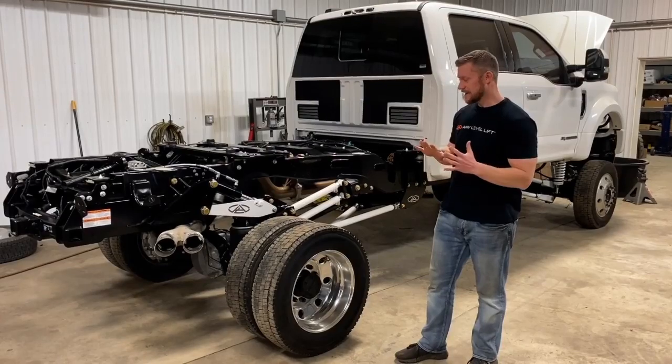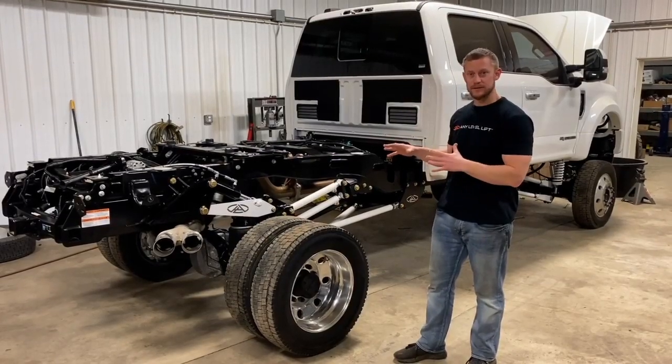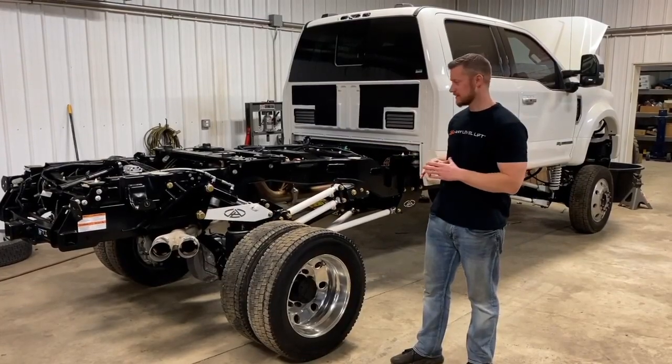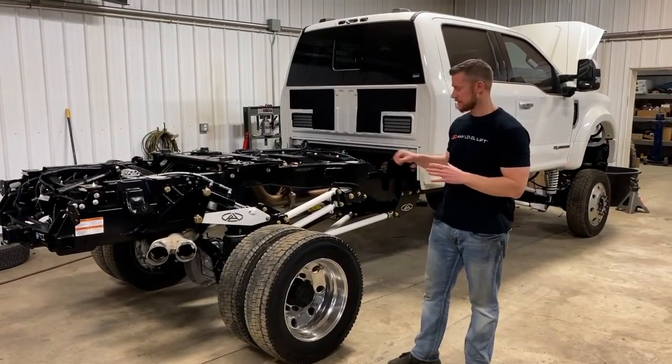I designed this specifically for the duallys, but it turns out that we can do this on single rear wheel trucks as well. This is an option for the single rear wheels.